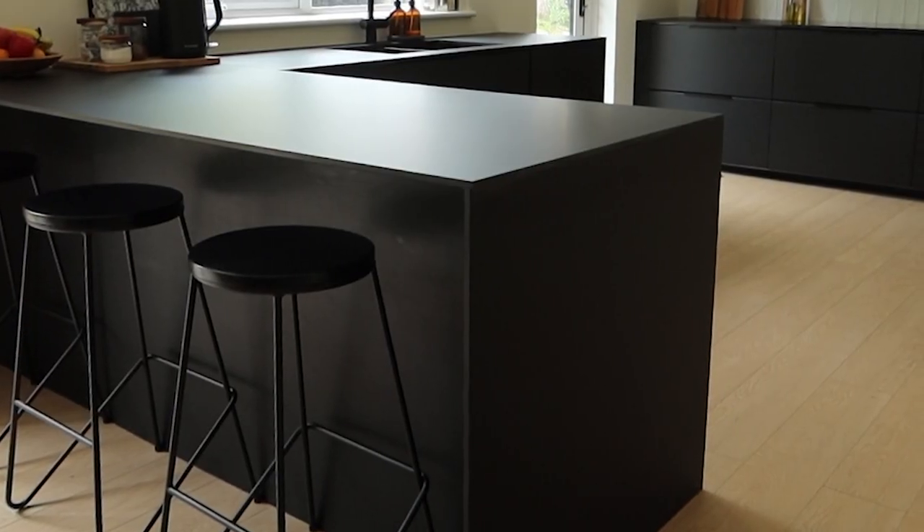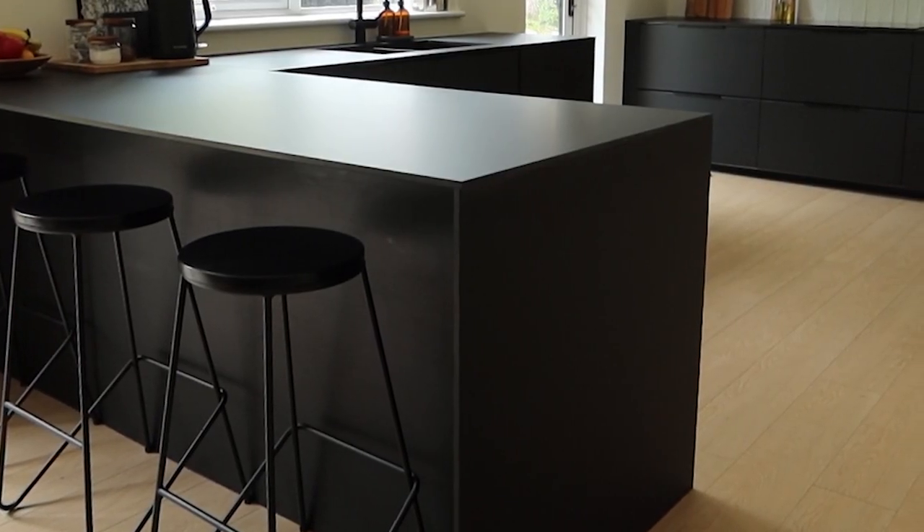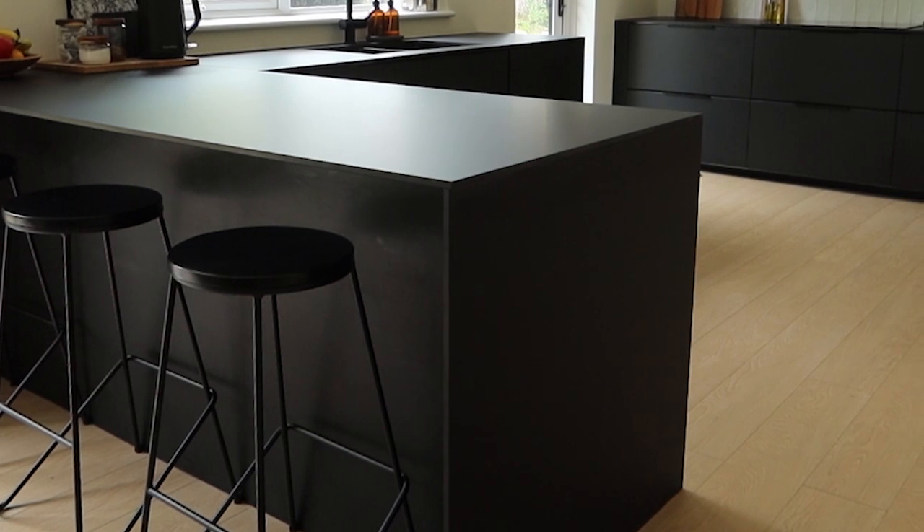One thing we made sure to do was actually to add waterfall edges. This just elevated the design a little bit and made it a lot more high-end looking. If you have the option to get a waterfall edge on your worktop, I would definitely recommend because it just makes such a statement.